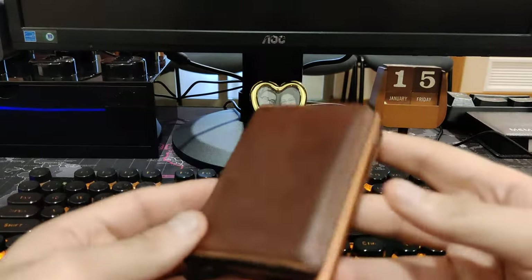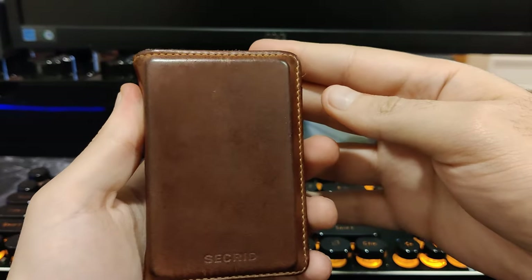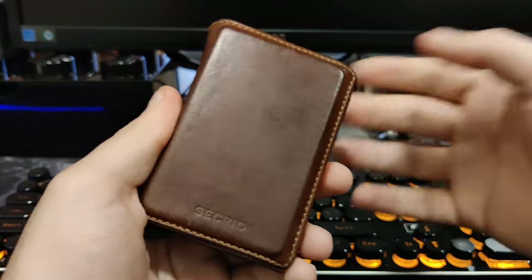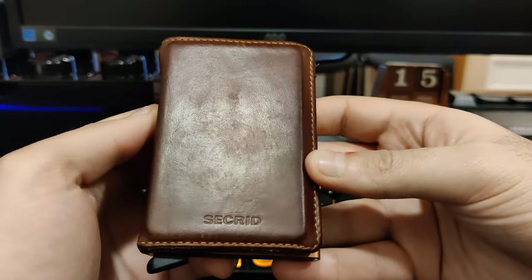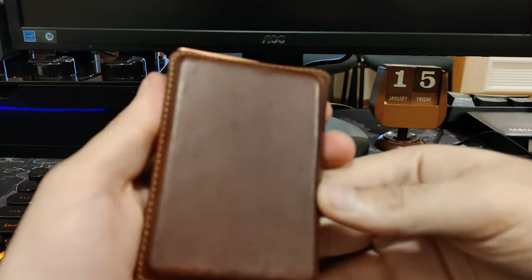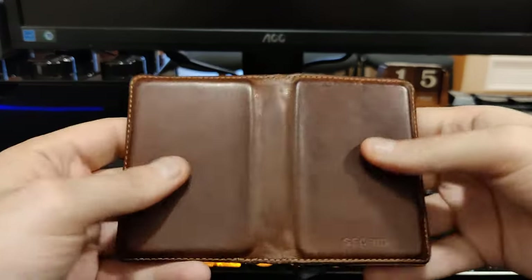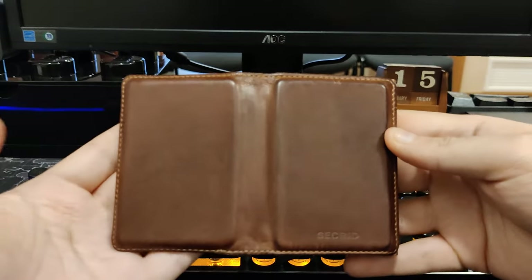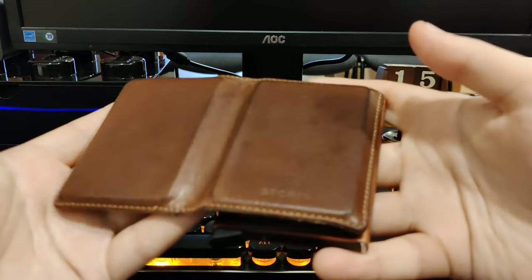First of all, insofar as the leather, you can see that it got darker from when I first got it — you can check my initial unboxing and review. It got a bit darker and some scuffs obviously. On the back, same thing. But all in all, I think it's held up pretty well through this daily use. The stitching has also not given me any trouble.